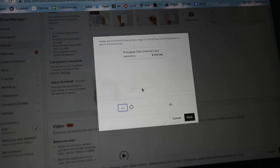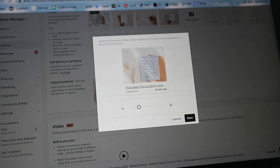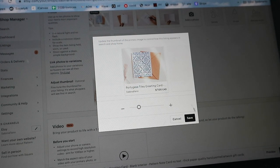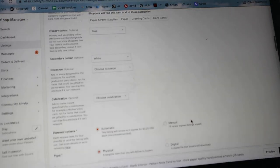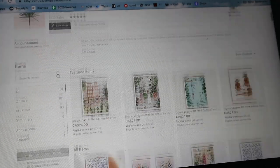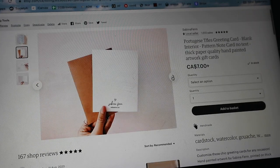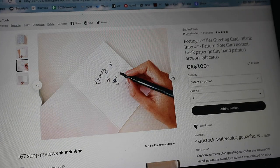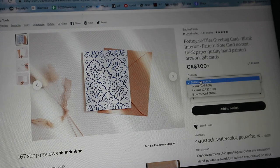Once I have my photos, I'm adding them to my Etsy listing. I decided to add multiple listings — for example, one card for $7 Canadian or four cards for about $25. I did them in pairs of two just because I'm printing them in twos, so it's a little easier for me to manage. I currently use my printer for my art prints as well, so I just want to make sure I can manage the workload.